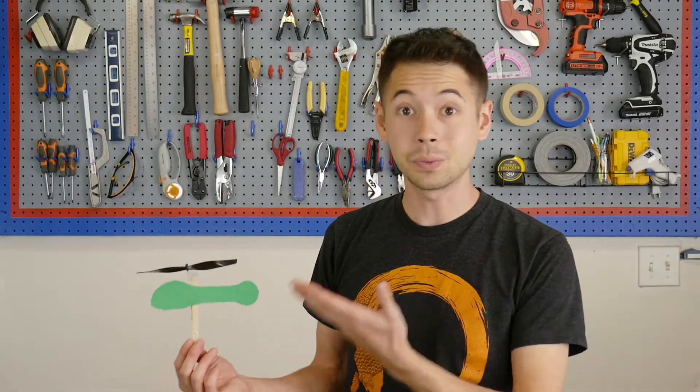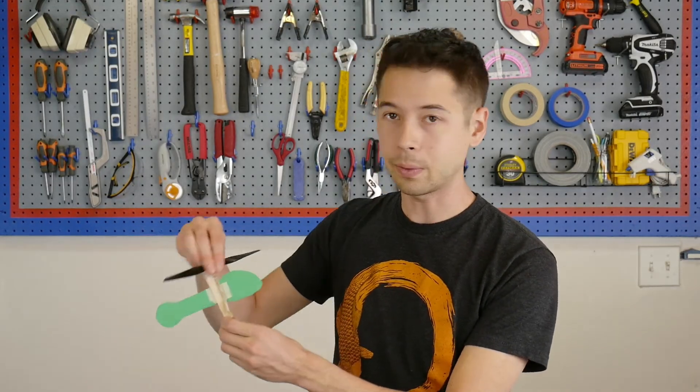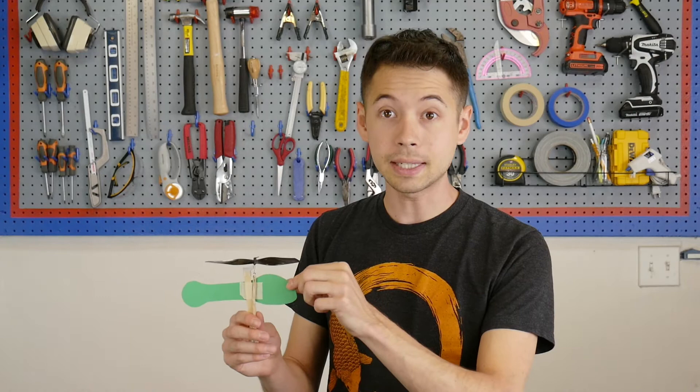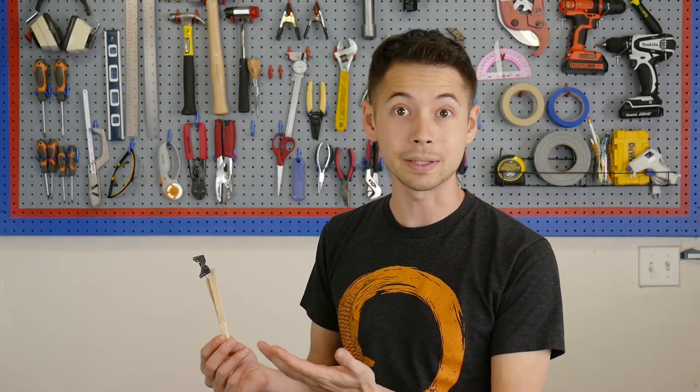So how does this work exactly? Well, obviously the twisted rubber bands are powering this propeller which is generating lift causing the whole contraption to fly. But what might not be obvious is the necessity of this piece of paper right here. To illustrate that, here I have a helicopter that doesn't have any paper on it. I'm just going to go ahead and wind it up and let it go and see what happens.